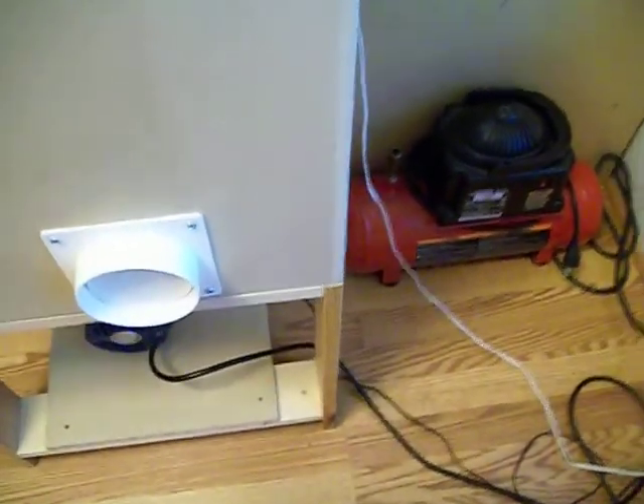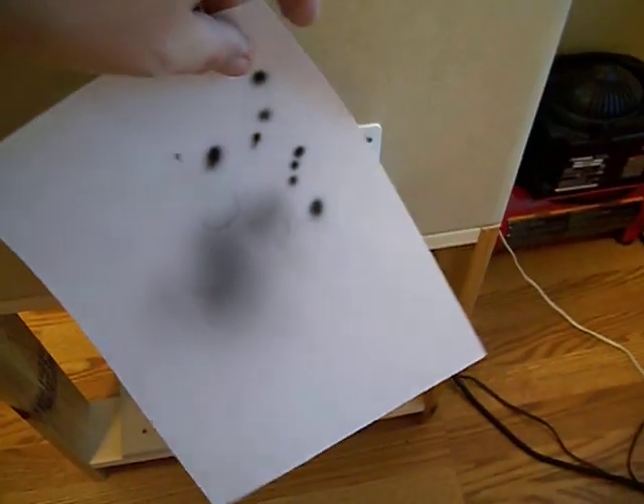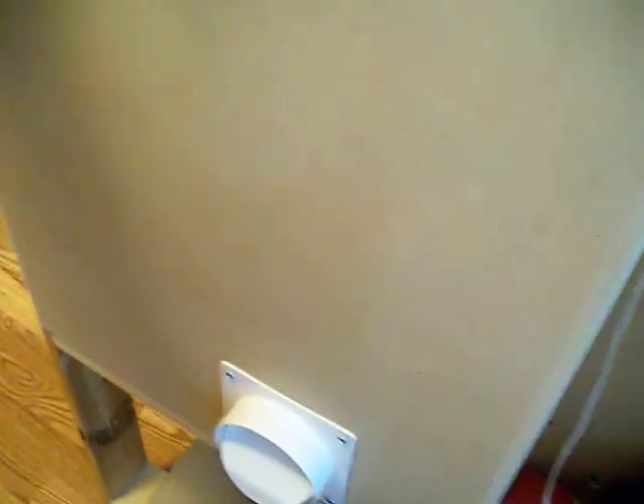I'll show you around the back side. I made it from half-inch MDF. I don't have my exhaust on yet — I haven't got it finished yet — but there's my exhaust. I'm going to turn the booth on — sorry I'm shaking, guys. You can see it's really drawing some air. I'm blowing paper out. It's nice and quiet.